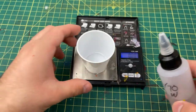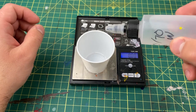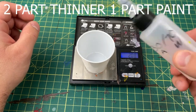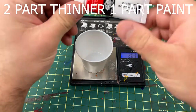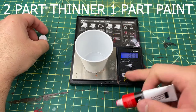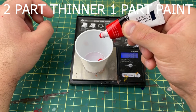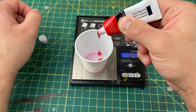I'll be mixing at two parts thinner to one part paint. So if you're measuring in grams, that's two grams of thinner to one gram of paint — or one teaspoon of paint to two teaspoons of thinner. You can just do the math for whatever quantity you're doing.